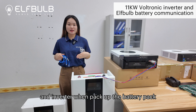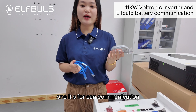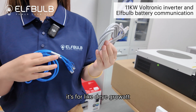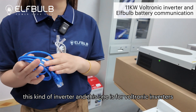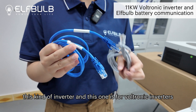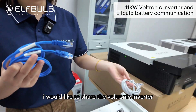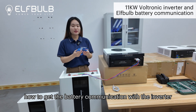When we pack up the battery pack, we will send you two communication cables. One is for CAN communication — it's for inverters like Deye and GrowWatt. And this one is for Voltronic inverters. The pin-outs are different. Today I would like to share how to get the battery communicating with the Voltronic inverter.